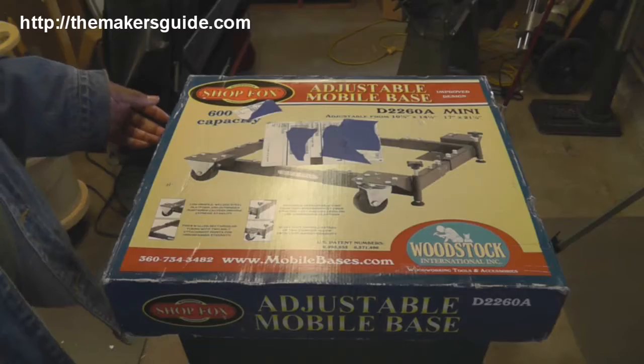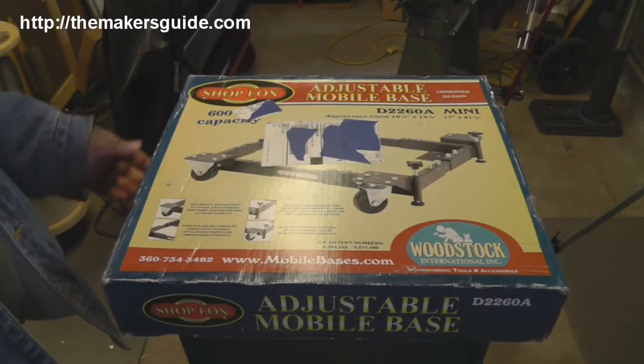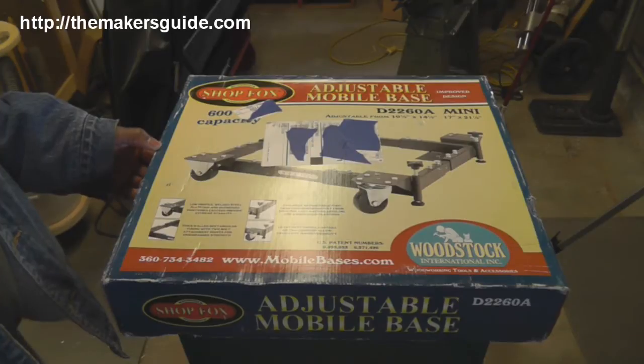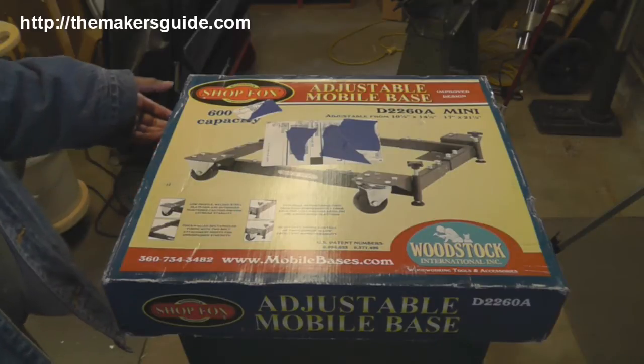Hi, this is Bill from the Maker's Guide and today we're going to unbox a ShopFox adjustable mobile base. This adjustable mobile base from ShopFox will allow you to mount your tools onto it so that they can be easily moved and once they're in position, leveled to the floor.